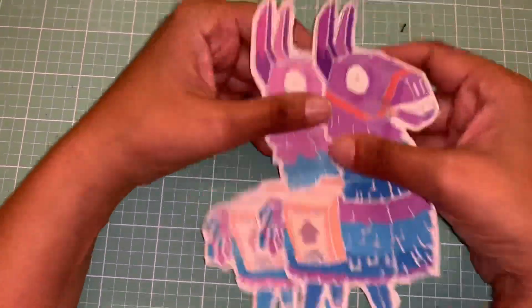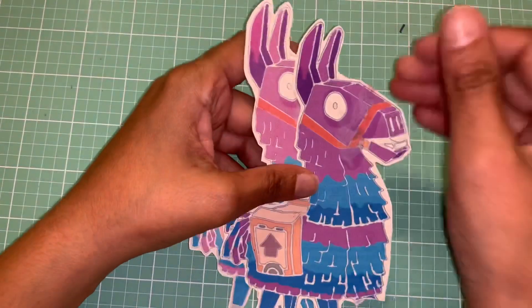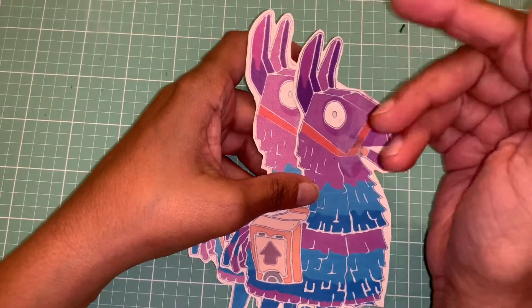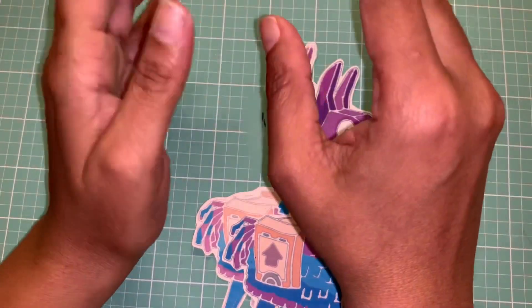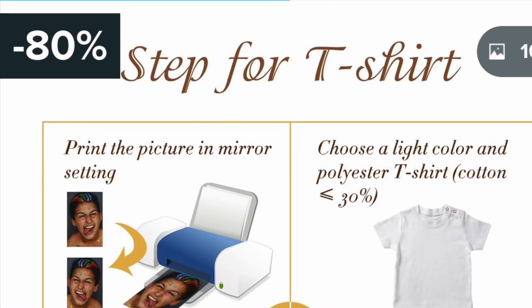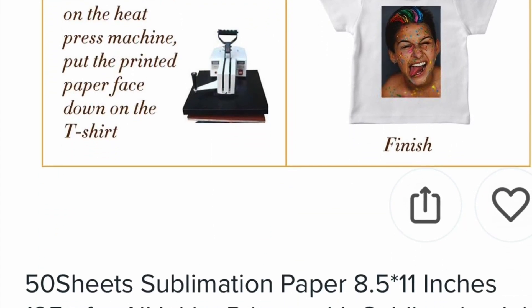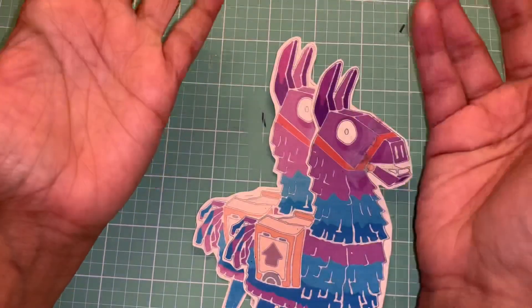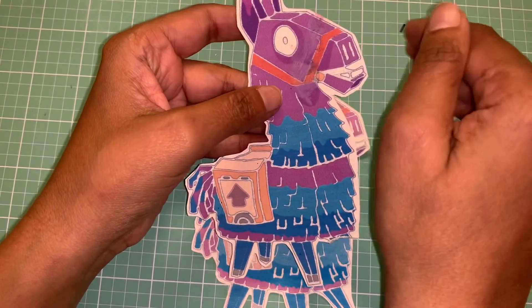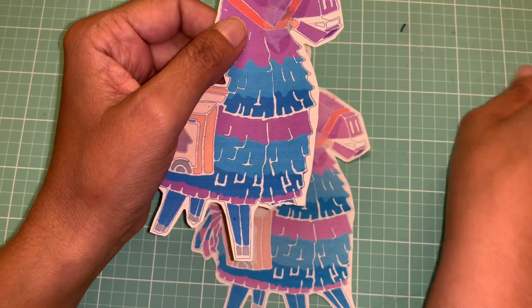So you guys just saw me try to put this product onto the t-shirt and it did not work — it was a complete fail. I don't know if I did something wrong; they didn't send any instructions. I did go on the Wish website and looked at the pictures, and it says to print the picture onto the paper using your inkjet printer, then use a heat press to transfer the images to your t-shirt — which I did.